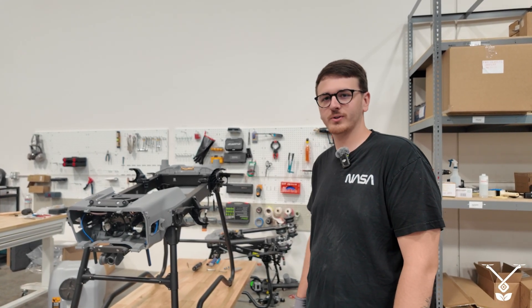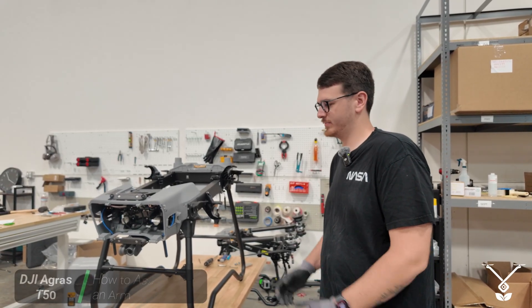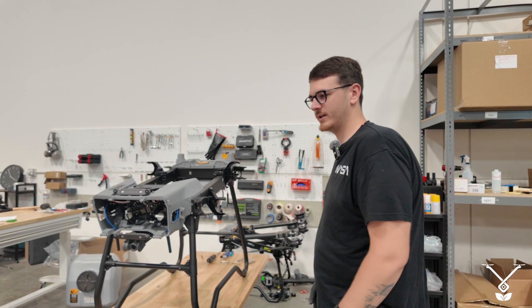Hello, my name is Bailey. I'm part of the Talos Tech team and today I'm going to be showing you just how to put on an arm, in case yours ever fails or you need to put on an arm for any reason.